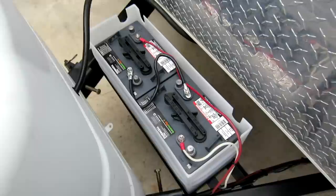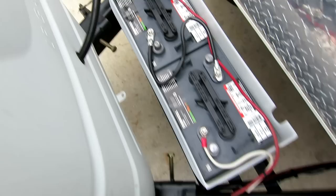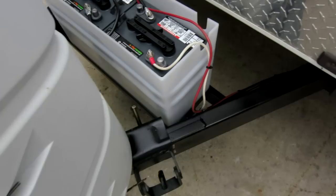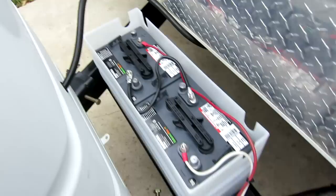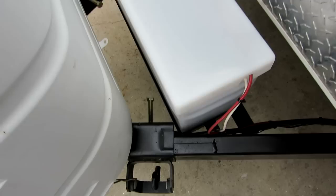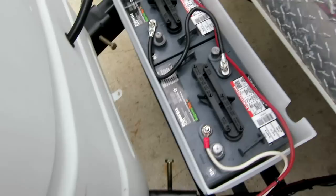The batteries are from Battery Plus — I ordered them online and get a 10% discount. They're Duracells, $100 with the discount, and they're made by DECA, which is a company that's been around a very long time and is good quality. The case is from Century Plastics and it fits perfectly in that area. Each one of these is 230 ampere hours, so in series I have 230 ampere hours.